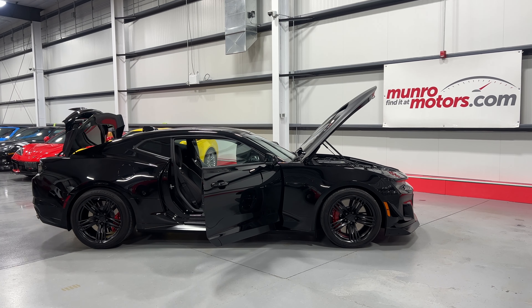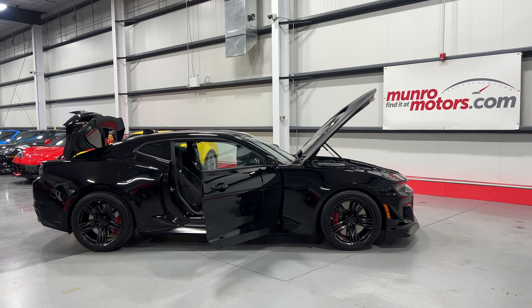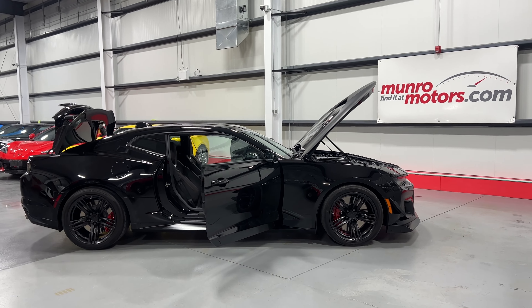Welcome to monroemotors.com. Here we have a 2021 Chevrolet Camaro ZL1 1LE, black on black.